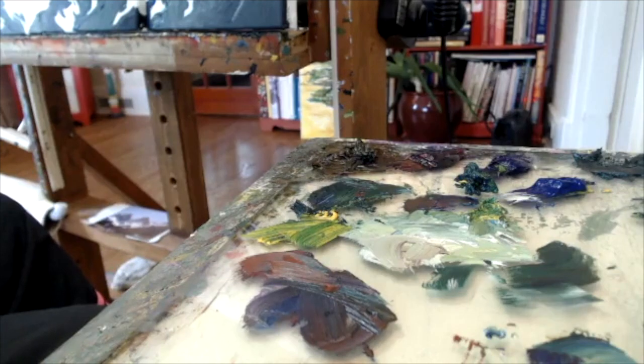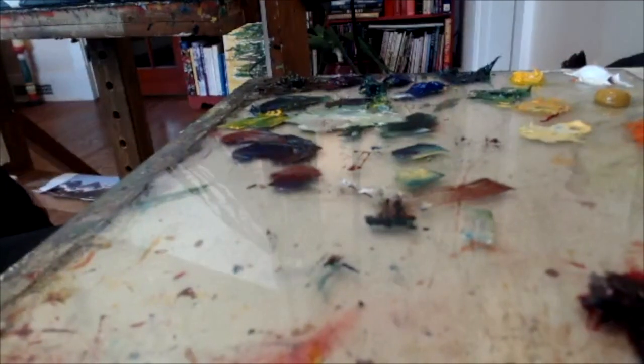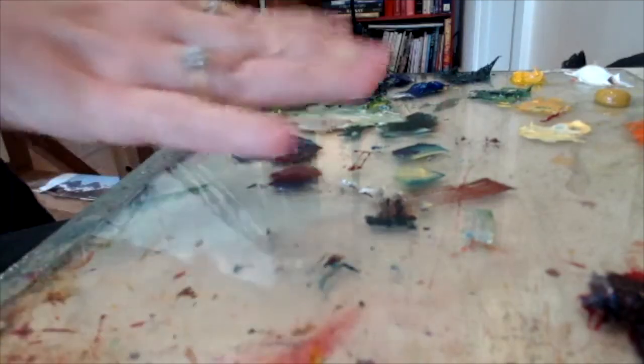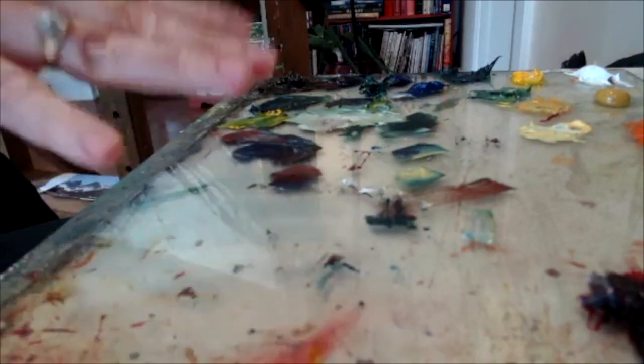The other thing I want to talk about briefly is my glass palette. Many of my students use a disposable paper palette, and I use that as well when I am on location — I do not haul my heavy glass palette around. I like the glass palette for my studio, and the puddles that have been mixed at the end of the day I usually scrape off with a scraper.